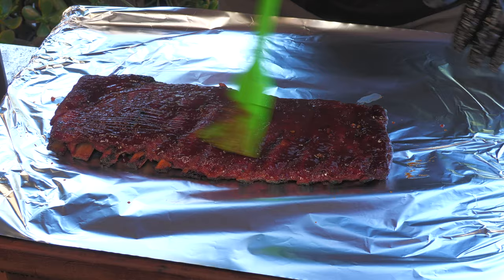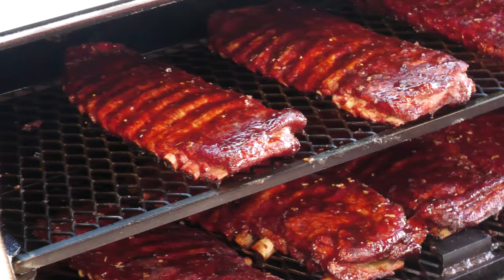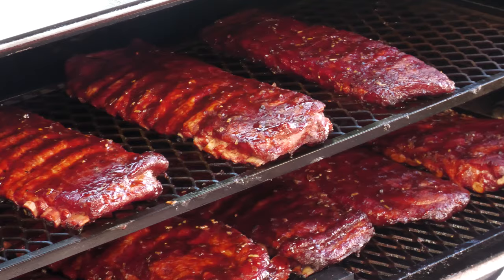I left those ribs on the pit unwrapped with that glaze for about 40 minutes, and here's what we have — they look fantastic. I'm going to remove these from the pit, wrap them, throw them in a cooler with a couple of towels on top, and just hold them until I'm ready to slice — probably another hour or so.